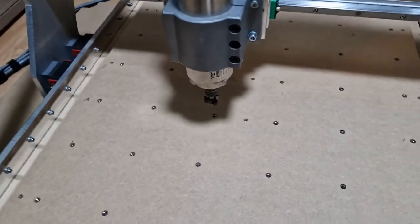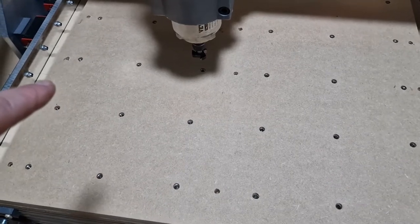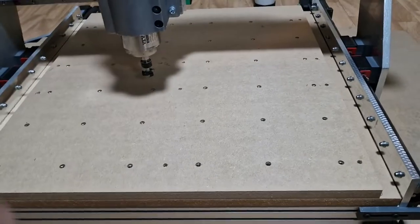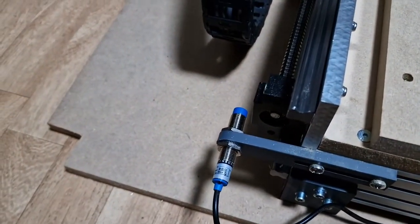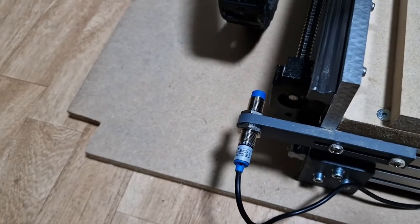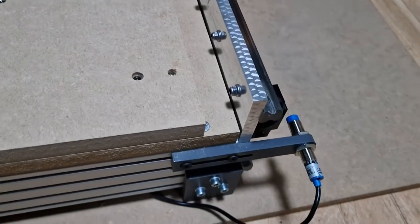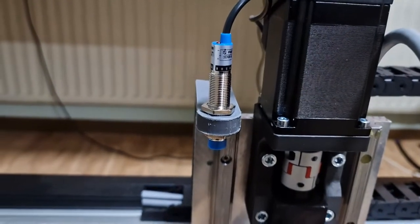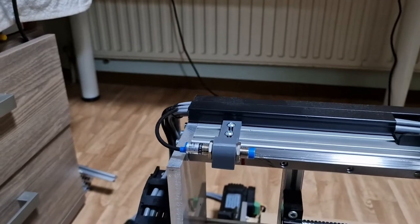I have an 800-watt spindle motor, because it's for small work. The working area is 450 by 460, but you can put in the length as long as you want. We have home switches on the Y axis and the A axis for squareness, and also on the Z axis and X axis for homing.